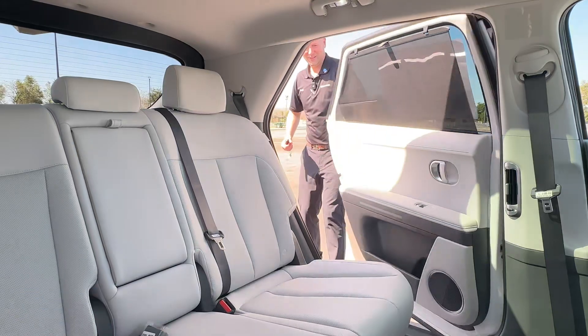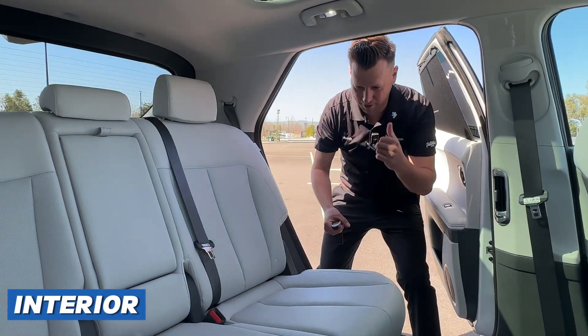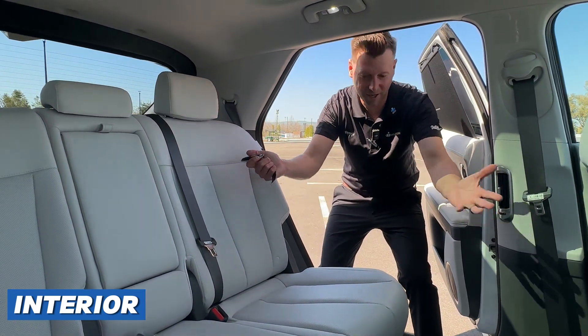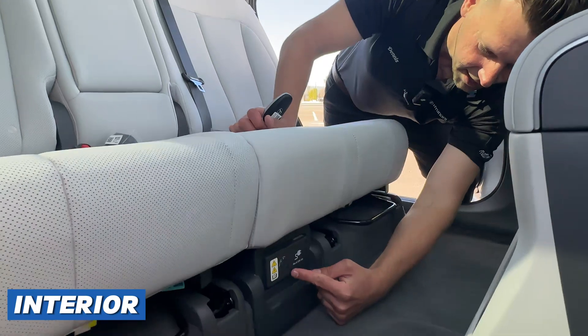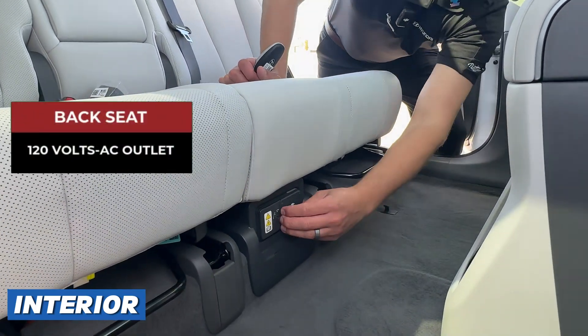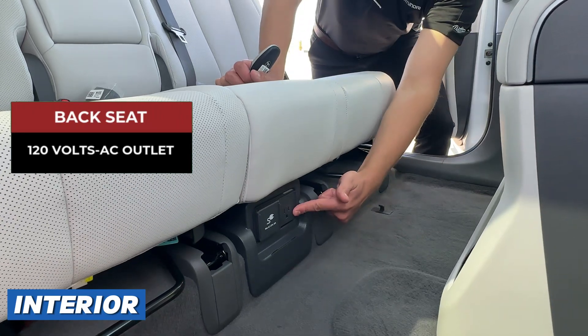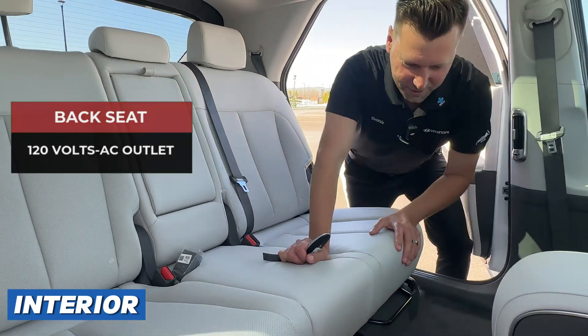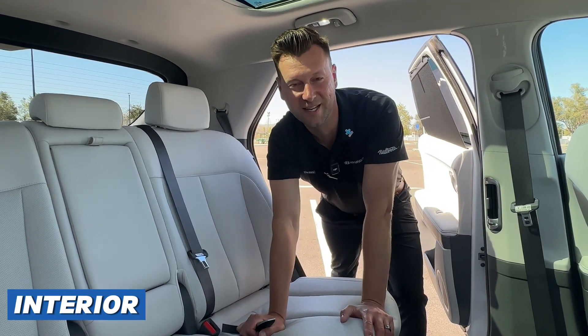Before we hop in the front, there's not too much tech in the back other than a spacious interior. This one is worth mentioning though — down here there's an AC plug, 120 volts, where this little cover opens up. You can plug in your laptop back here. Pretty amazing. Slide it to close it. Now let's move on to the front seats and I'll show you a little more inside.